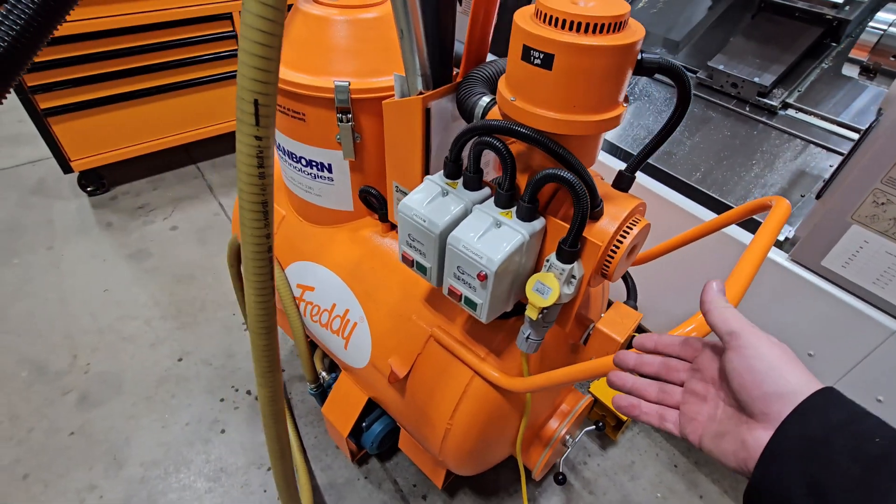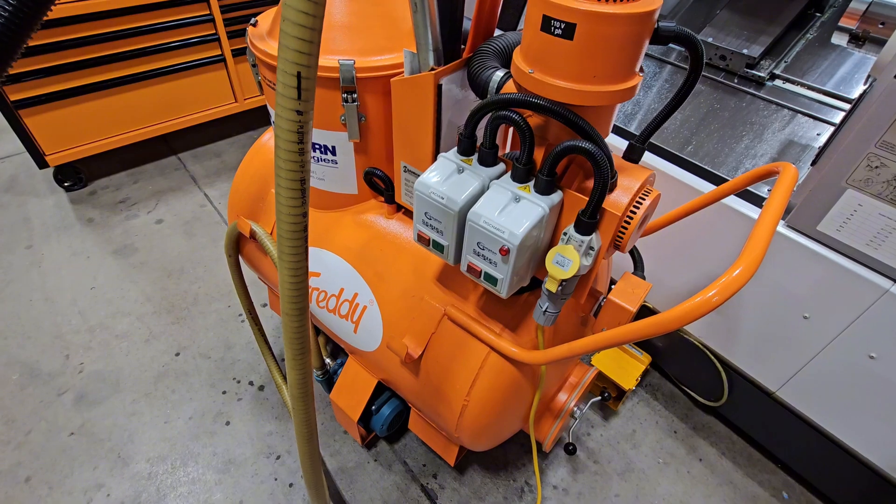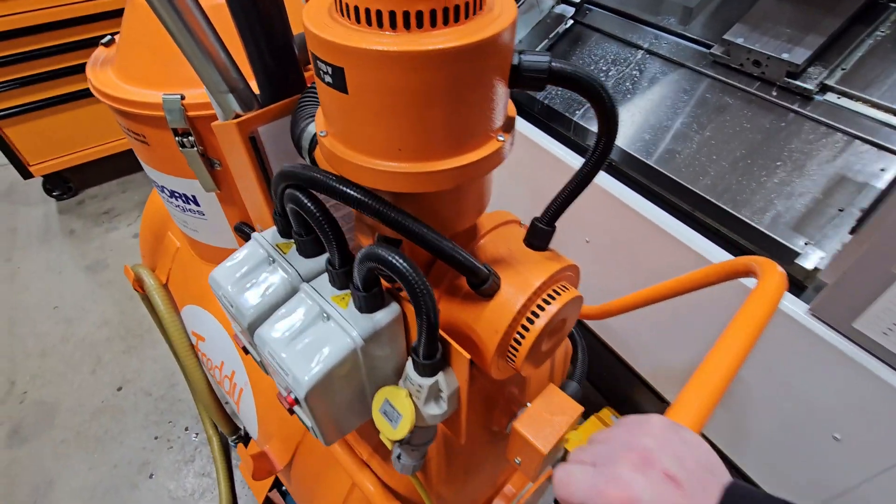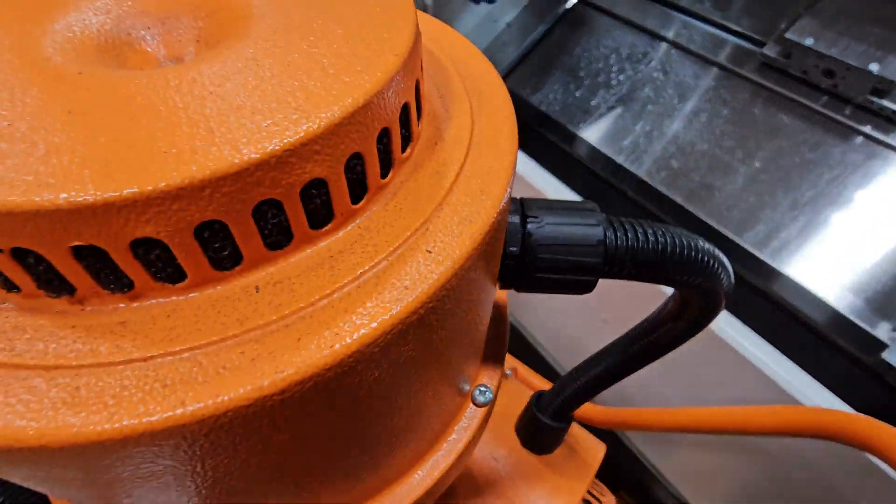Sometimes I just like to vacuum up barrels worth of coolant and leave it in Freddie, and then go around and distribute it to the different machines. Let's push this over a little bit and show filling the machine up.